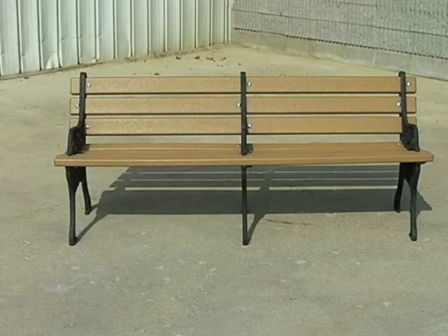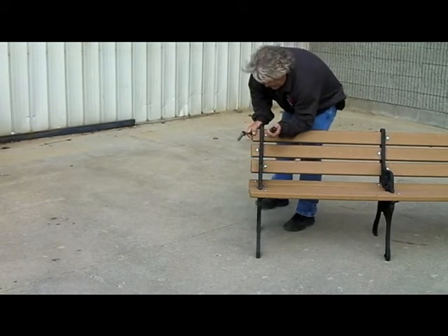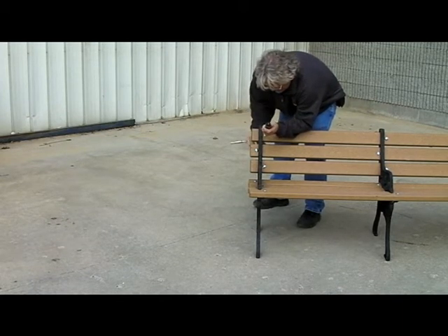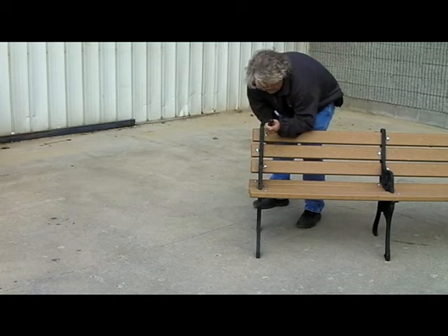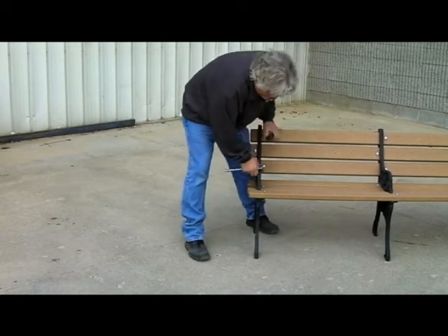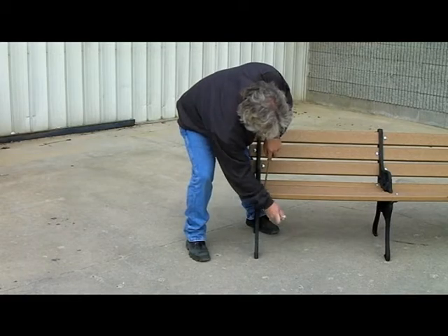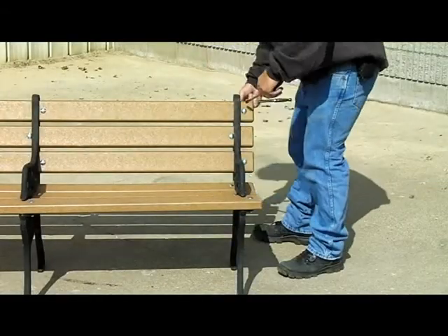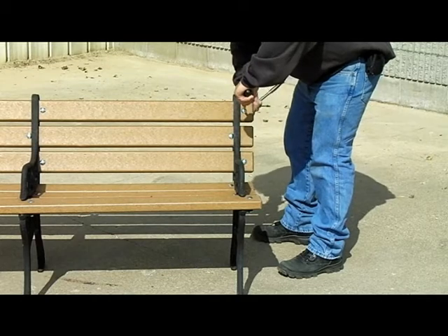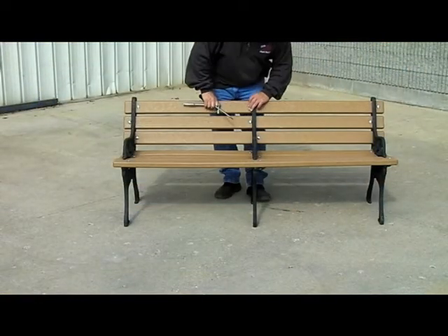All of the parts should now be in place. Starting at one end of the bench, square the frame and slats and tighten the top, front, and one center bolt on that frame enough to hold the frame firmly in place. Square and snug the other end of the bench, then square and snug any center frames.